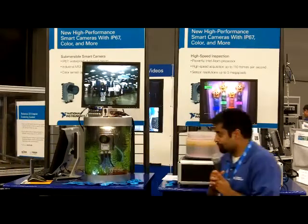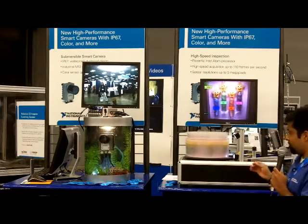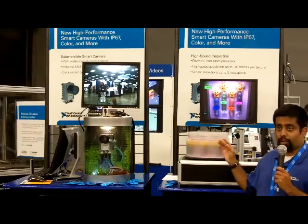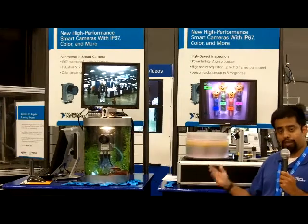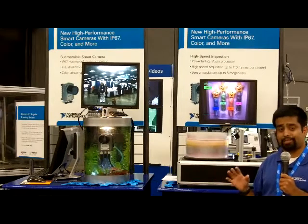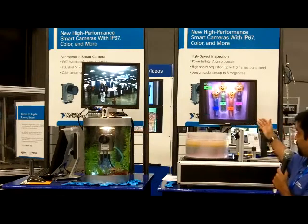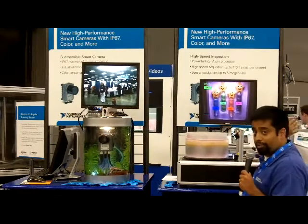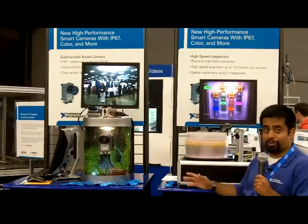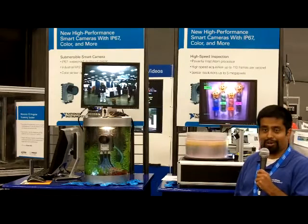Over here we have a turntable inspection demo, and this is showing the new improved processing power of our Smart Camera over the previous line. It's around ten times as powerful as the previous camera, so it allows us to do a very high rate of acquisition, inspection, and display all on the screen, all on board the camera, without needing a host PC to do it. So it's a great differentiator between now and our previous products.